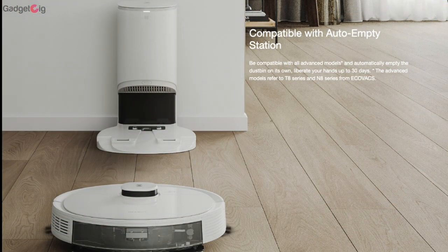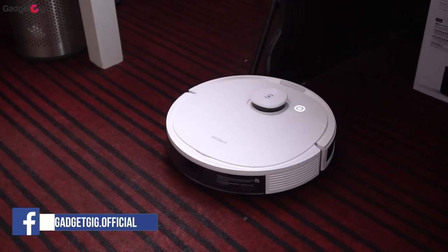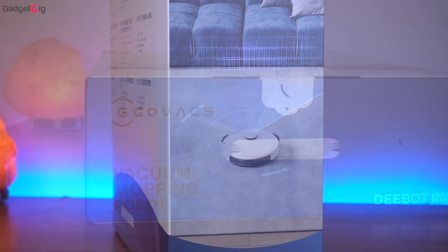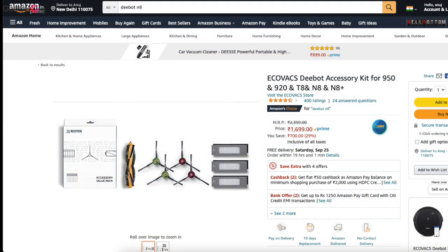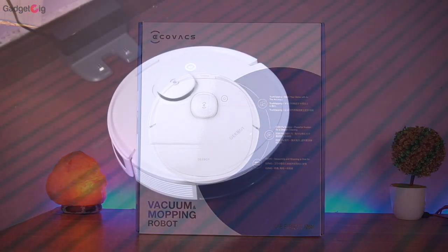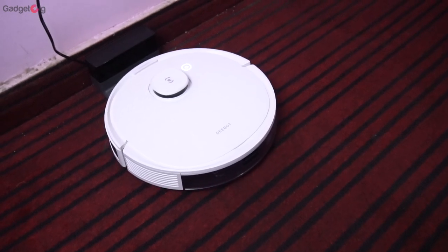There is also an auto-cleaning dustbin for this model which you can purchase separately. Overall, the D-Bot N8 vacuum robot is a very good product. If you're looking for a cleaning robot that can precisely clean and mop your house, we highly recommend the D-Bot N8. Spares such as cleaning brushes and pads are easily available on Amazon at reasonable pricing. If you want to buy one, do check the buy link in the description below.